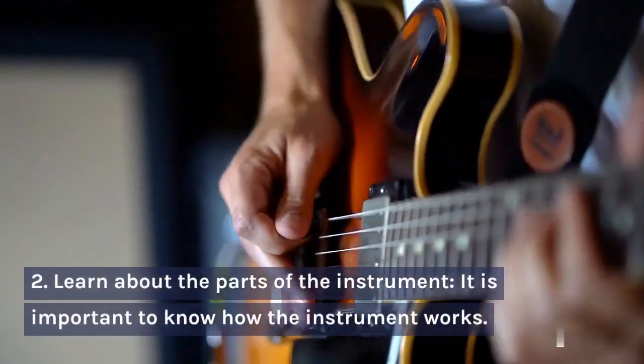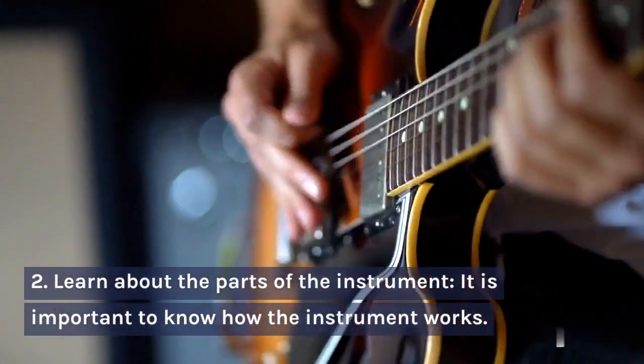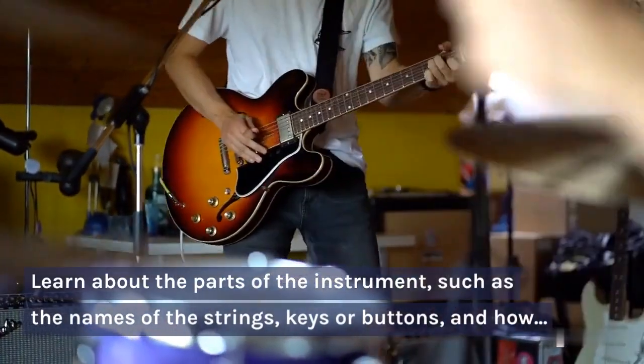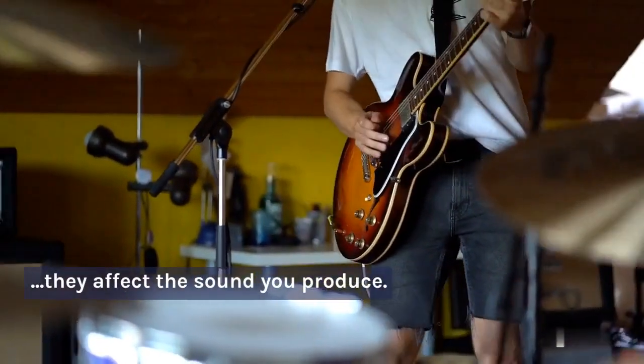Step 2: Learn about the parts of the instrument. It is important to know how the instrument works, such as the names of the strings, keys or buttons, and how they affect the sound you produce.